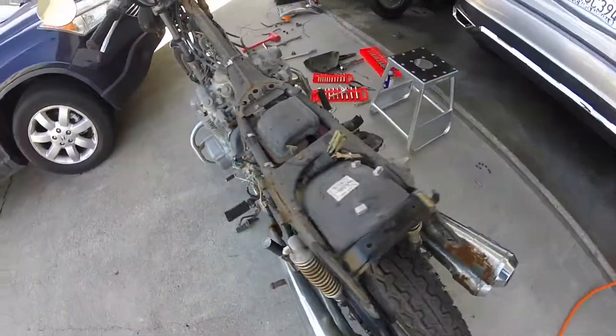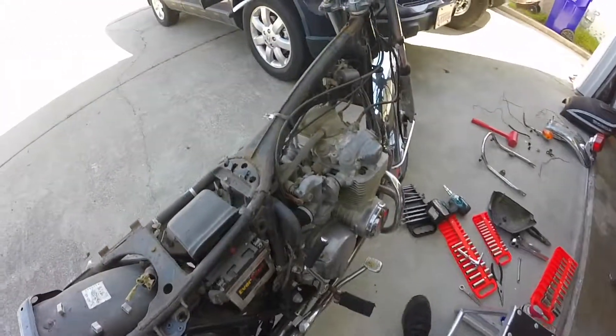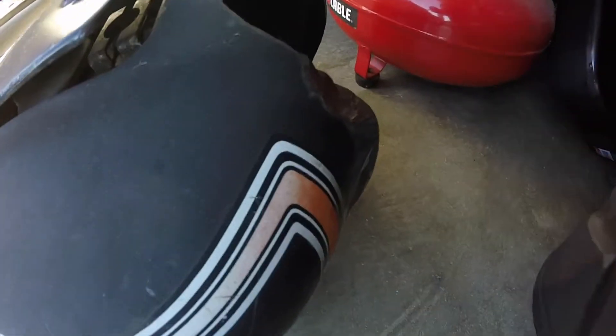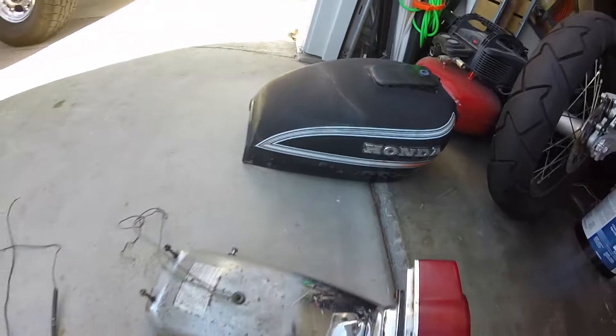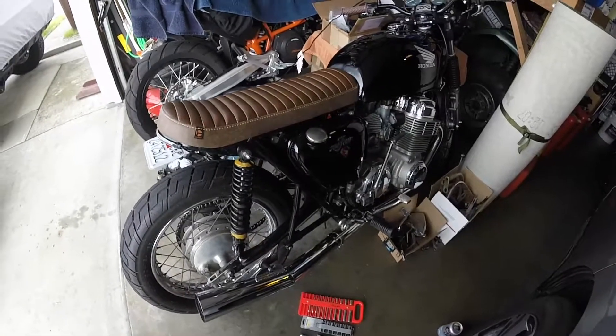We'll start taking it apart, see what we can salvage and clean up, and then post it on eBay — I don't know what else to do with it. Did get this stuff; the tank's here, it's a little bit roached out in the front there, but might be able to clean that up.